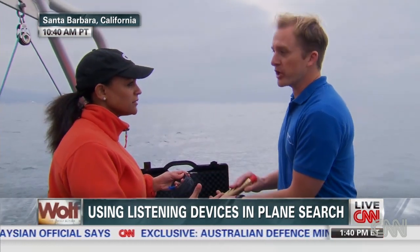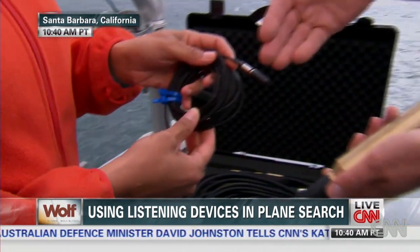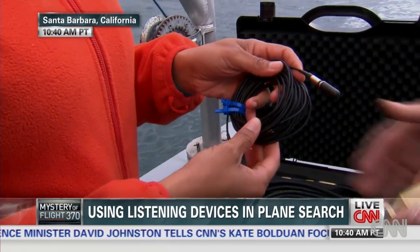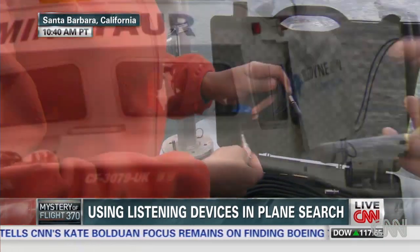You put on a headset or you look at a visual display to try to listen for that once-a-second ping with a hydrophone like this. And how deep down can these go? Well, these are pressurized to go all the way to the bottom of the ocean. So you can put a smaller one on a remotely operated vehicle that may fly down to the bottom, or an autonomous vehicle that can go down to the bottom. They're both able to do that.